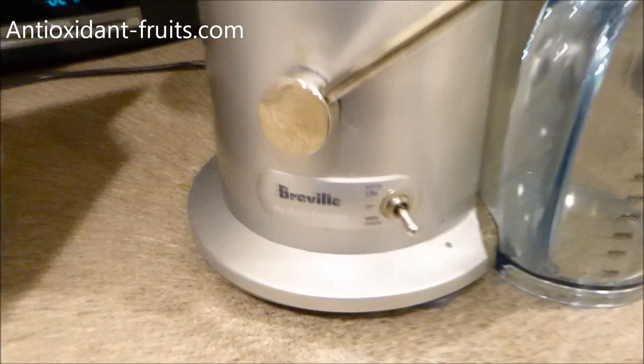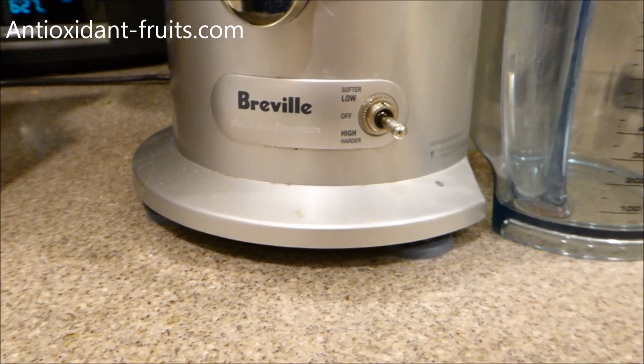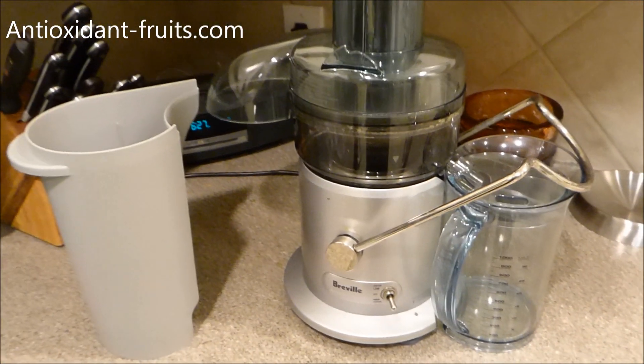So this is the juicer that he uses in the DVD. It's a Breville Juice Fountain, and I'll include a link to it in the About section below.